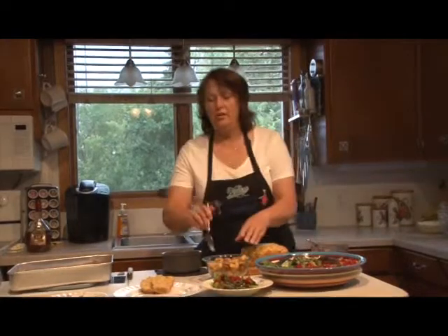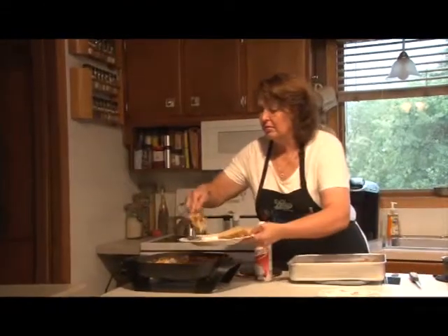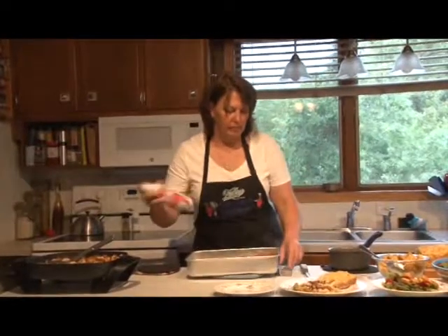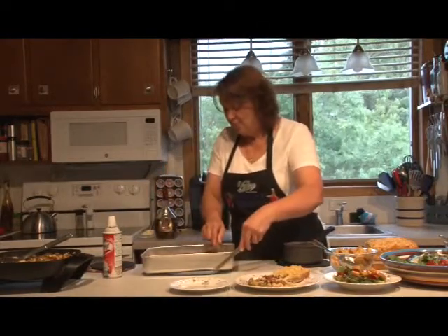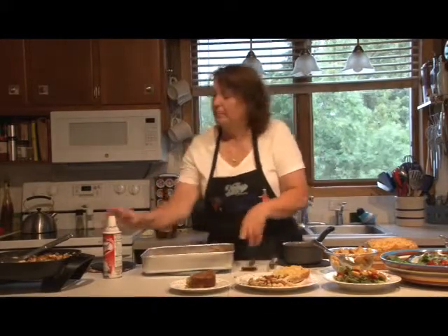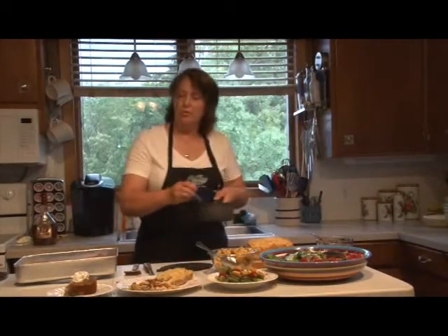You'll notice that this dressing doesn't have any added sugar, so it's not overly sweet. If it's not sweet enough for you, you can add a little sugar or sweetener of your choice. This cake is meant to be served warm. The recipe doesn't call for whipped cream, but I always think whipped cream makes everything better — give it a little shot and drizzle a little sauce over the top.